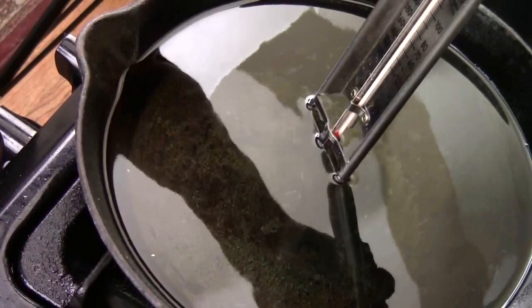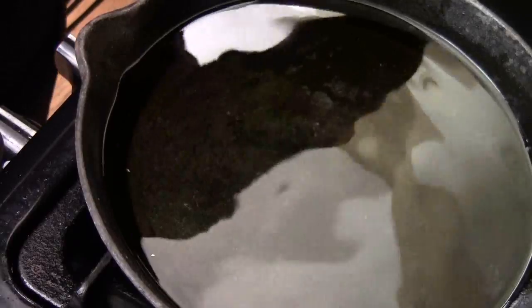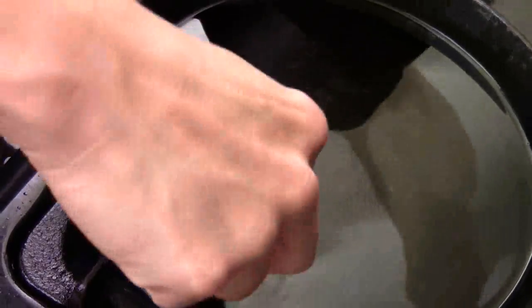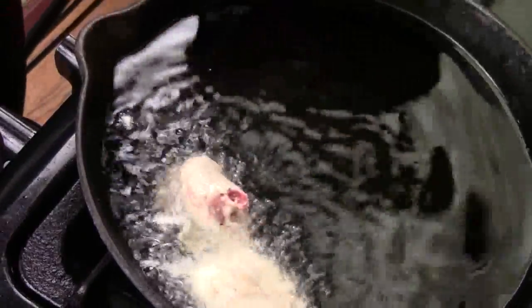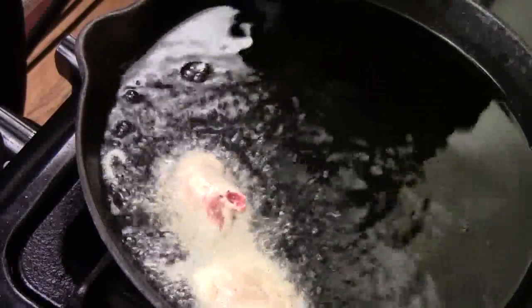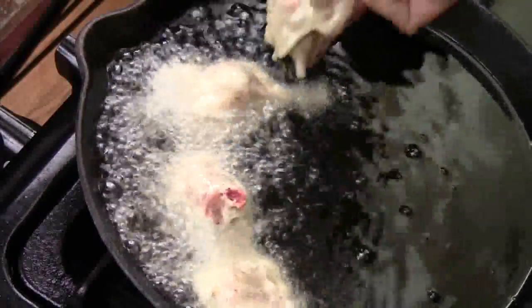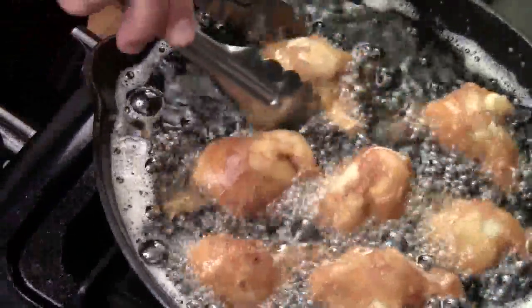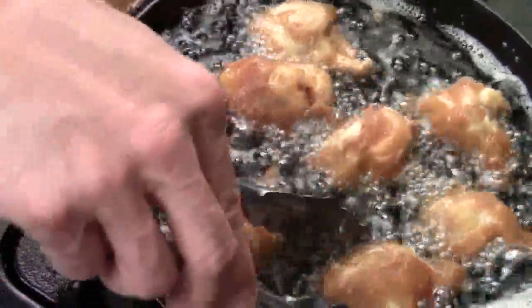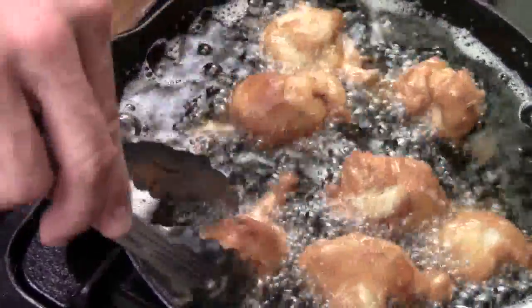The oil is about 320 degrees — it's ready to fry. This drumstick chicken is really not that big, so I don't think it's going to take a long time. I would say about 8 to 10 minutes. Just make sure they're golden brown and cooked through inside. One thing when you use the waffle batter — you can see it puffs up really good, and it tends to turn golden brown very easily.